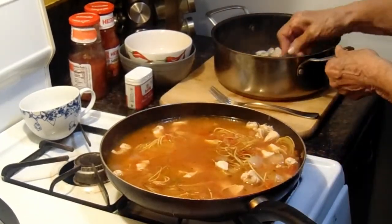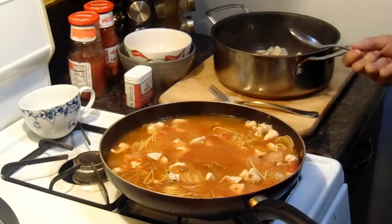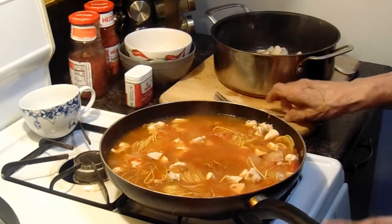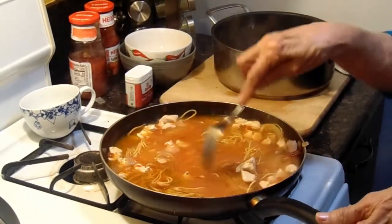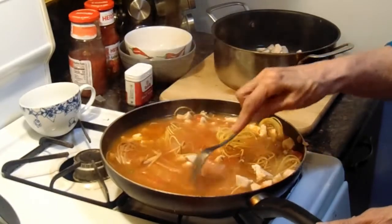It's coming together there. So you just keep on filling it up. How come you don't just put all the chicken in there? Because I don't want all the chicken in there — I think it's too much. If you want more chicken, you add more chicken. This is fideo — it's special.